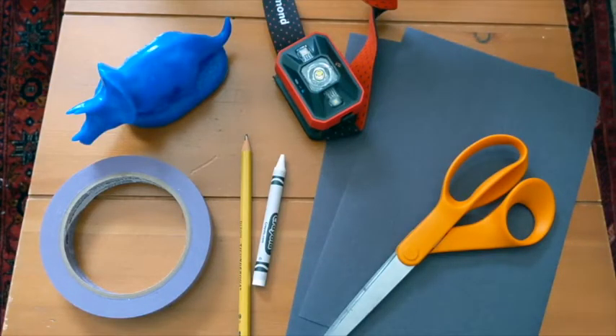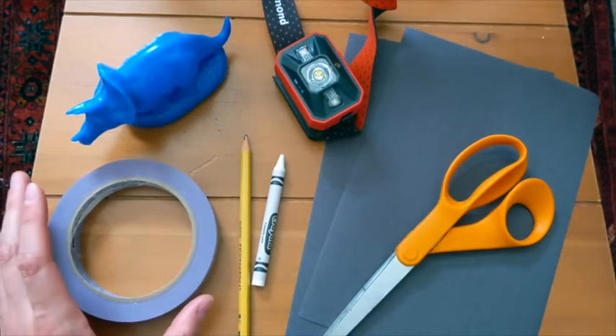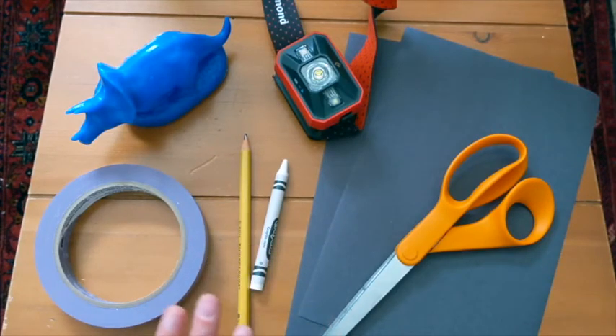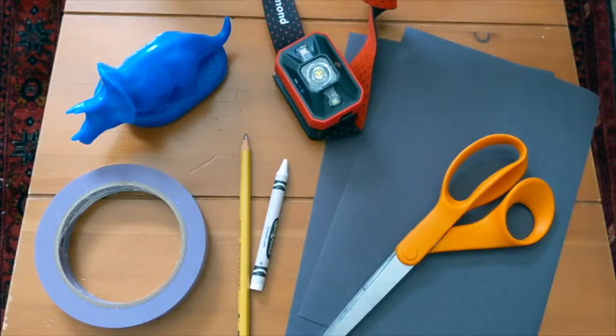For our silhouette activity today, you're going to need a couple of materials that you should be able to find around your house, and if you can't find them, I have some ideas about substitutes. The first thing you'll need is some tape — masking tape or painter's tape, anything that comes off paper pretty easily would be better, but any tape will do. Then you'll need a pencil or a crayon. Anything you can draw with will work. I picked out a white crayon because I'm going to be drawing on black paper, and I thought the white would show up a little bit better. Then you'll need your paper — I picked out black construction paper, but really anything will work, even recycled paper, newspaper, or magazine cutouts.